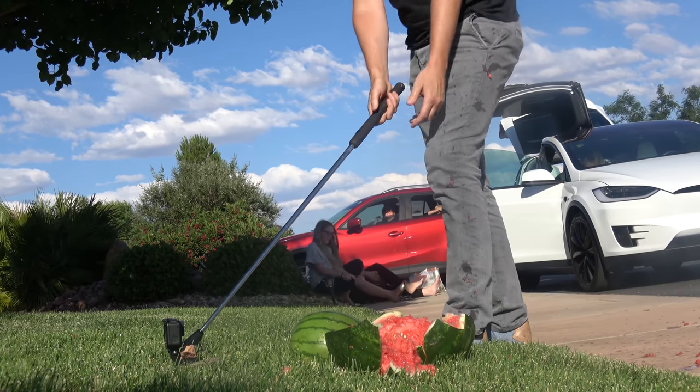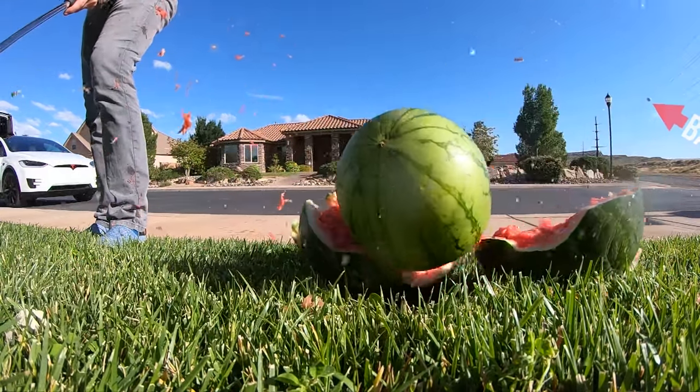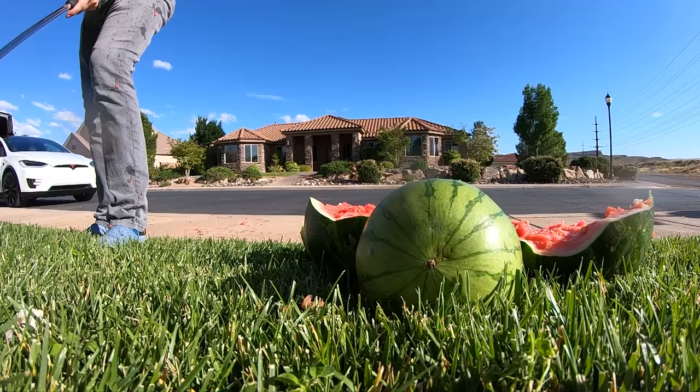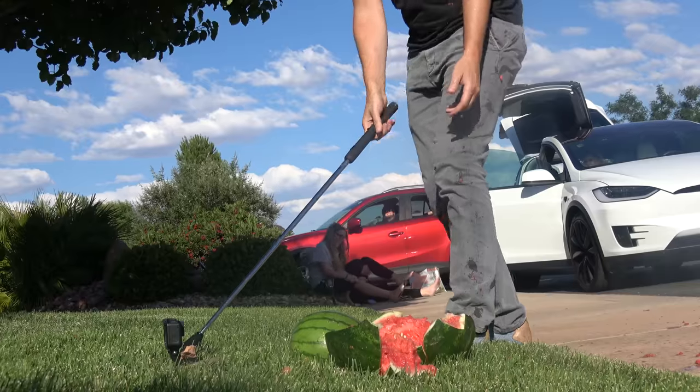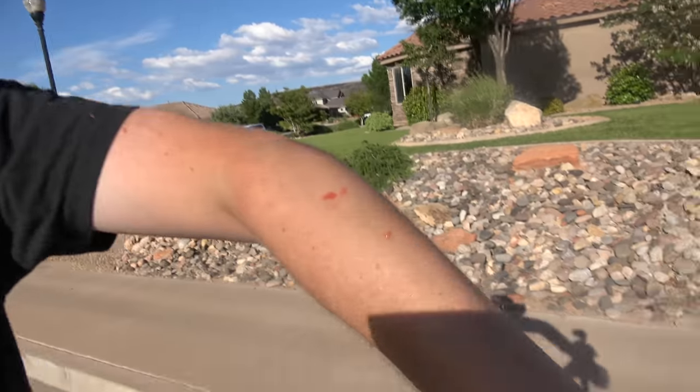It put it in half — right in half. It went about 40 yards. Now I have watermelon literally all over me. This thing is fun. It is practical, it is fun. I don't see why you wouldn't want to buy one of these.